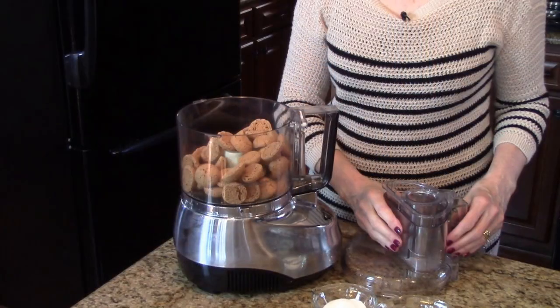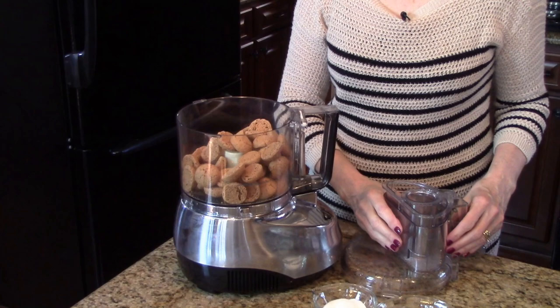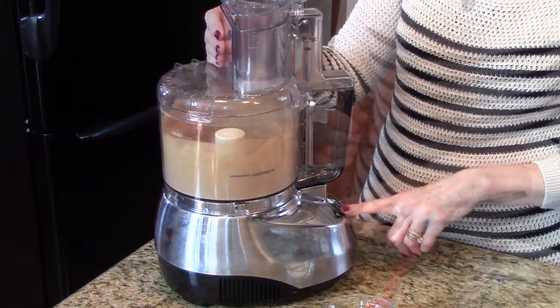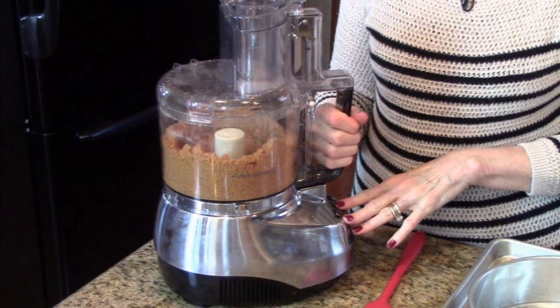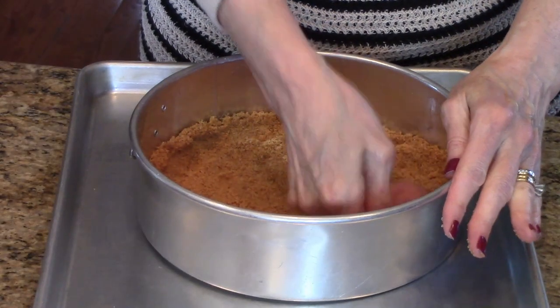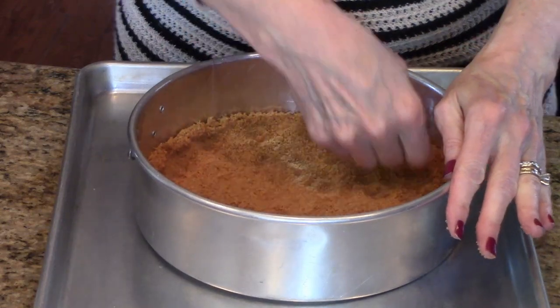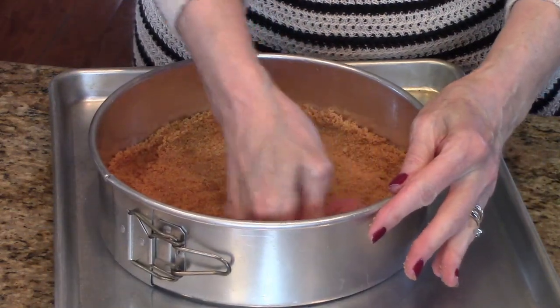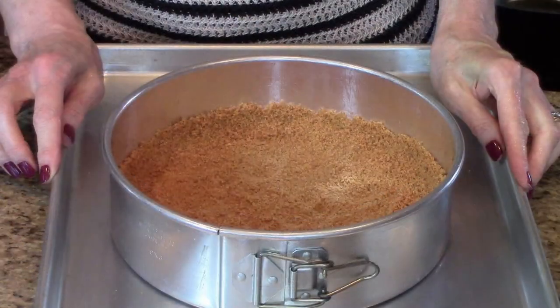I've put my cookies in my food processor, and now I'm going to grind them up. My cookies are done — they're all ground up. I've added my sugar and my butter, and I'm going to continue grinding until it's all mixed together. I've poured my cookie mixture in my pan and I'm spreading it across the bottom and up the sides about an inch. This is ready, so now I'm going to set this aside and move on to make the filling.